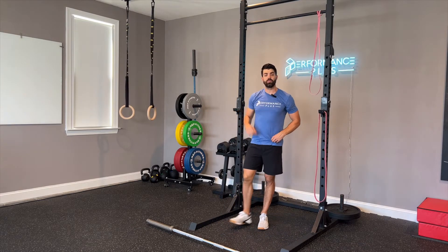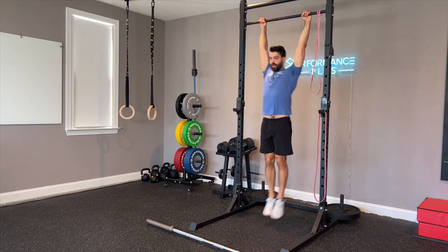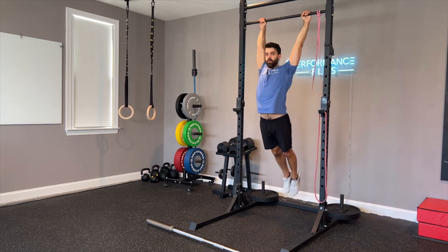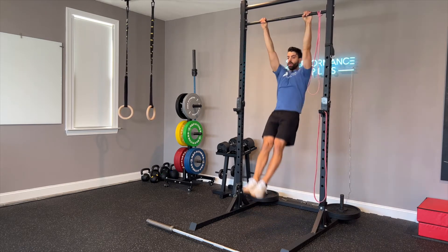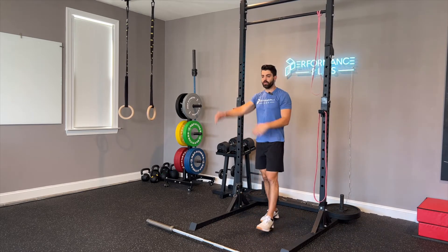From there, we really need to make sure our kip mechanics are doing well, so we're going to do a little bit of kip swing work. I'm going to jump up on my pull-up bar and go through my kip swing where I go from a hollow to an arch position. As I do this, I'm focused on two things: number one, my shoulders opening and closing, and number two, my ribs opening and closing.